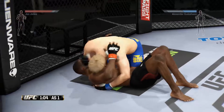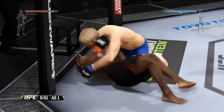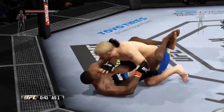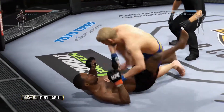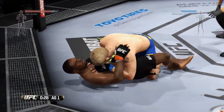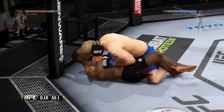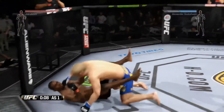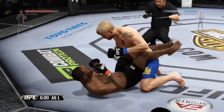He got the takedown. He's trying to pass here. Jones caught by that elbow — he's in half guard. Gustafsson with great pressure from the top. Good left hand. 30 seconds now. Solid strike to the head. Nice job posturing up. Final seconds of the round.